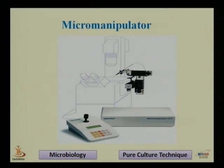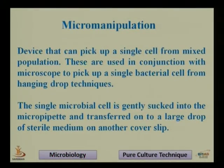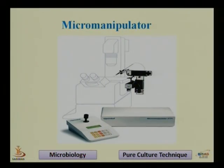The next technique is micro manipulator. It was basically discovered by Briefield to isolate fungal spores and have a pure culture of fungus. The micro manipulator is a device attached to the microscope.